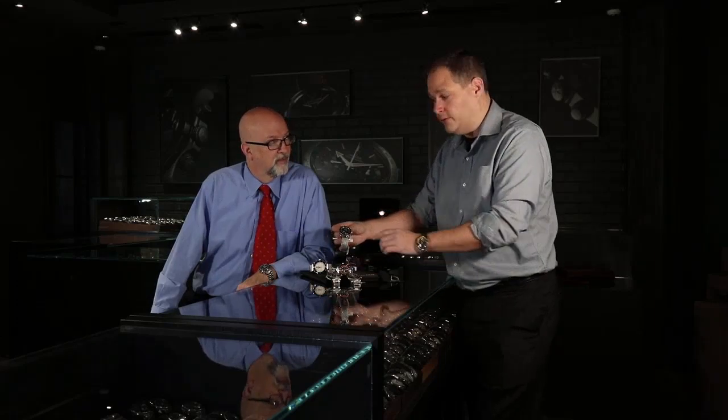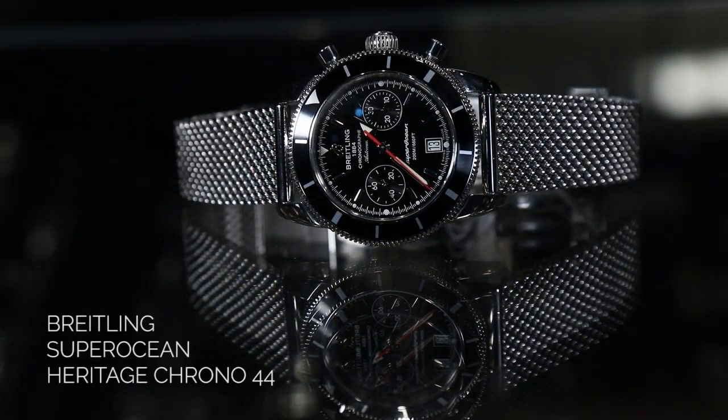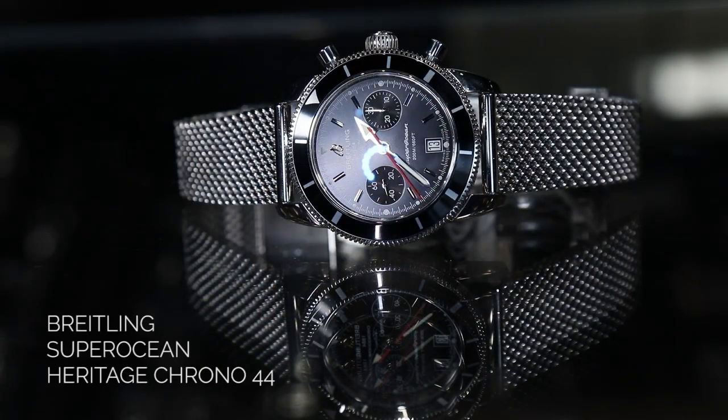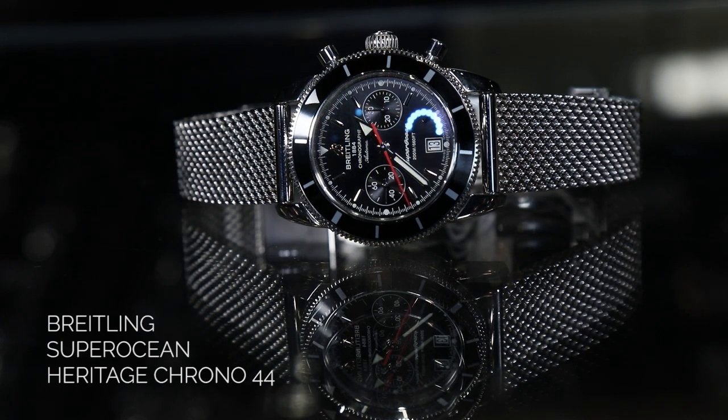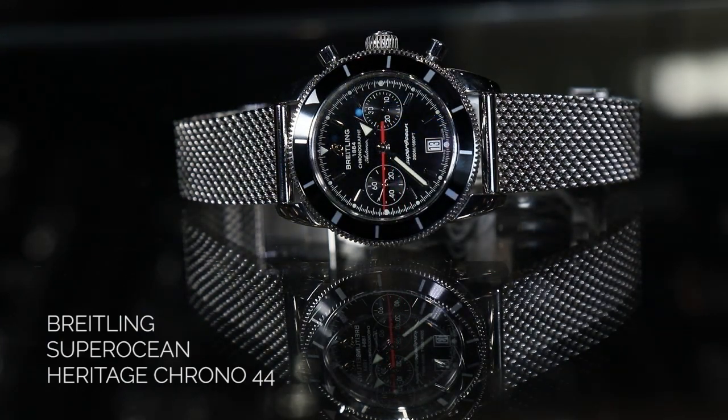So when you look at Breitling and you see the chronograph in the dive watch, this was truly the world's first chronograph dive watch ever created. And this was Breitling's claim to fame, because they were in joint cooperation with Tag Heuer and their movements — they actually created the total chronograph movement. That's a story for another time.